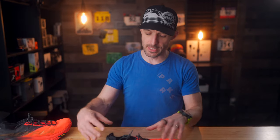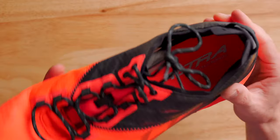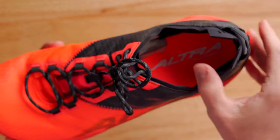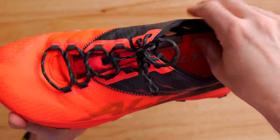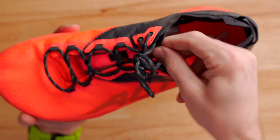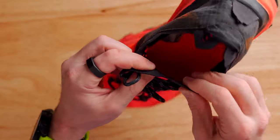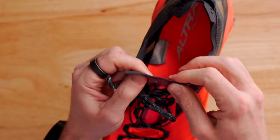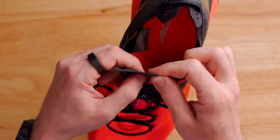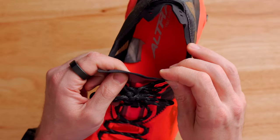Moving into the heel and ankle area of the Mont Blanc, you can see that there is very minimal padding. There's really not much to the ankle area — no big pillows around there. Even the tongue itself is also extremely thin. The material is just basically a thin piece of what feels like leather, but it's probably some sort of pleather. And yeah, there's not much to it there. All of that reduced padding just leads to a lighter shoe overall, which is fantastic.